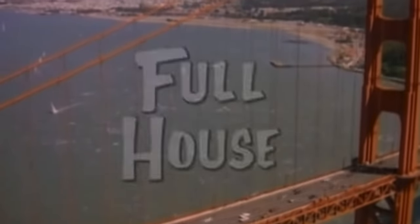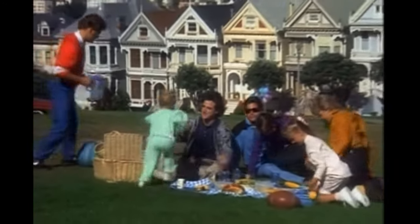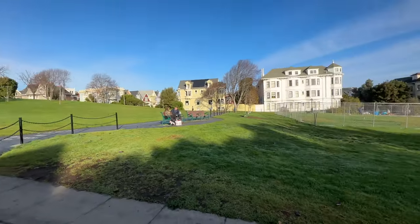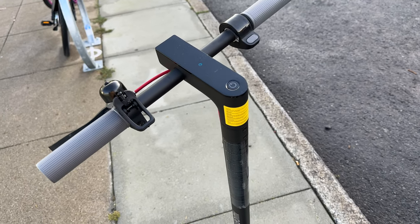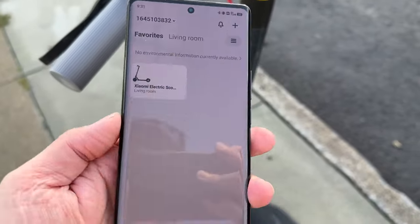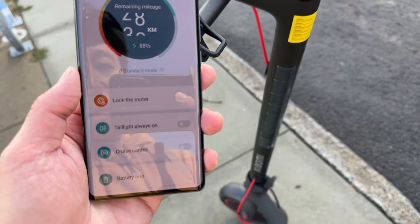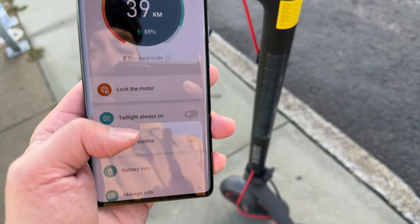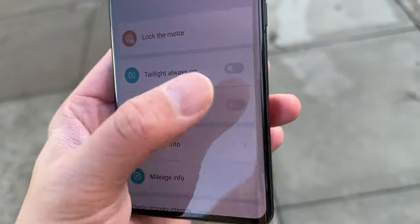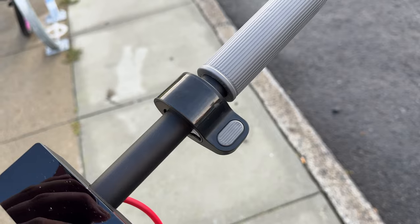These houses look like where the Tanners live from the show Full House — it's on a hill with a park right across the street. Because this is a Xiaomi product there's a companion app you can pair it to for smart features. It's the Xiaomi Mi Home app — you pair the scooter via Bluetooth. In the app you can lock the motor, leave the tail light always on, and enable cruise control, which locks into your speed when you press the throttle for more than five seconds.